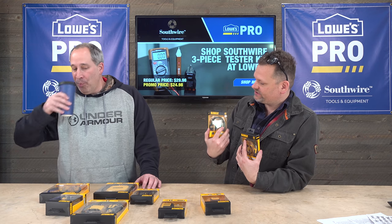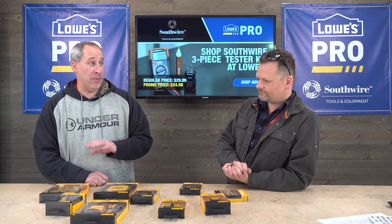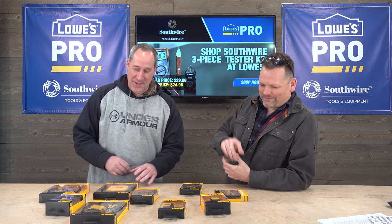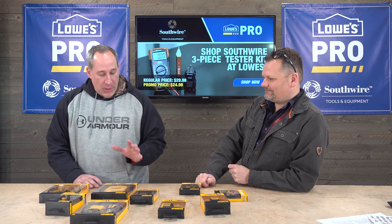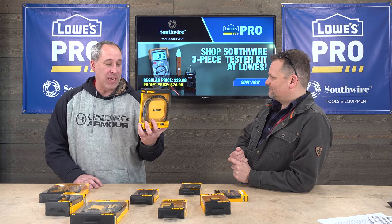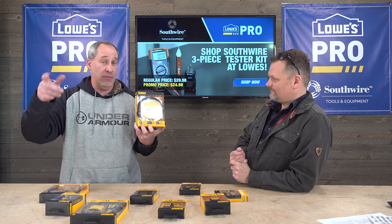Pretty much this is what they sent out. We live by our phone, die by our phone — we're on them all the time. What they have is a wireless charger. How handy is that to have on the job site or whatever? You can just stick your phone right on there.